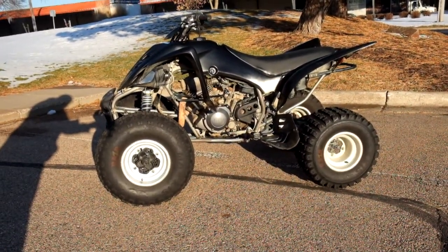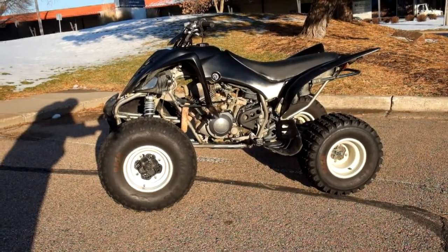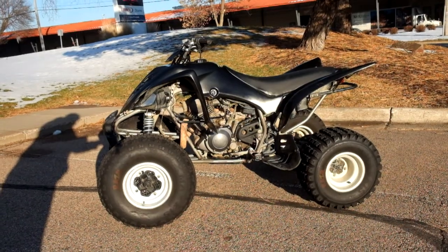This 2013 Yamaha Raptor 350 is an outlet motorcycle, which means it will be sold as is. Thank you for shopping SimplyRideUSA.com.